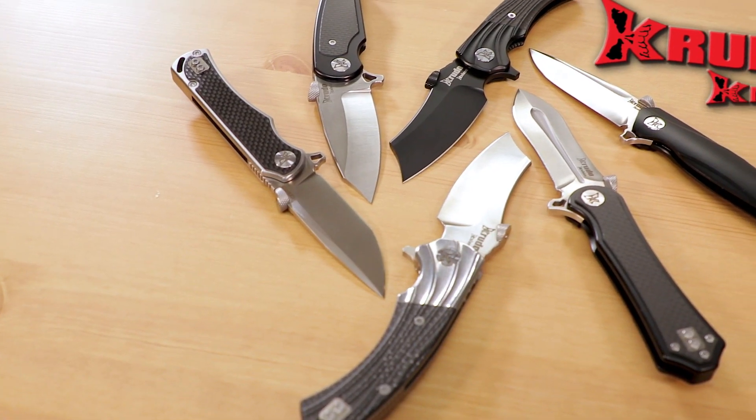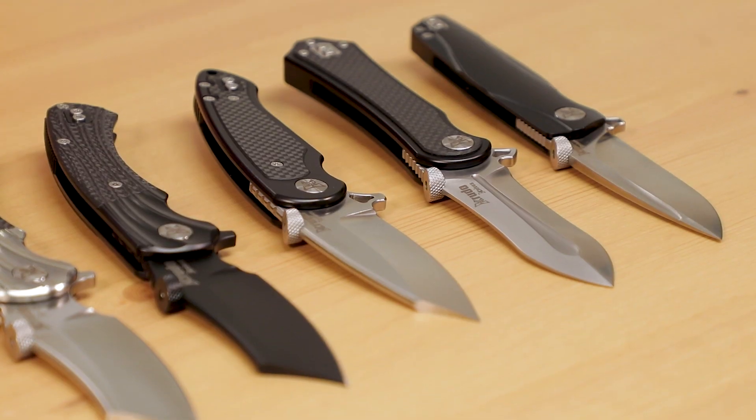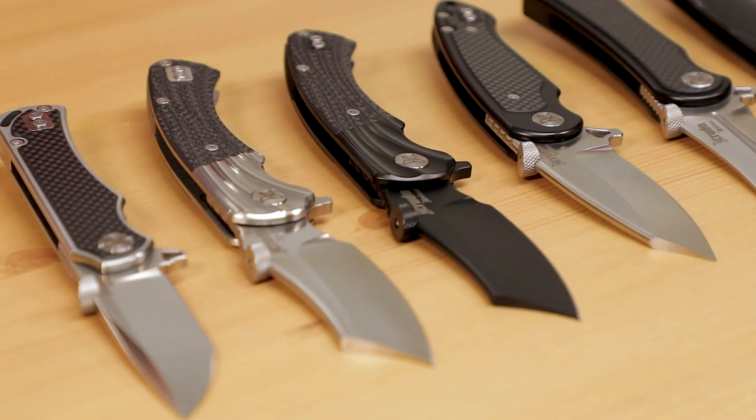Crudo Knives was founded in 2006 by Louis Crudo, a martial arts expert with decades of experience with urban weapons and defense tactics. It's his vision that guides the design of these knives, and it allows them to perform exactly as needed — and you'll see that with the opening mechanisms, which are all part of how they perform under pressure.